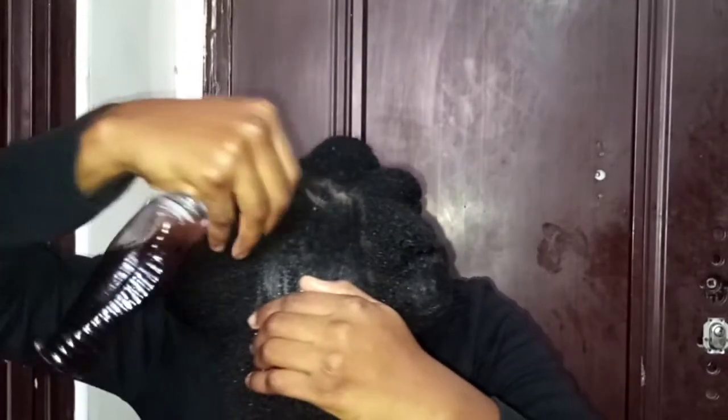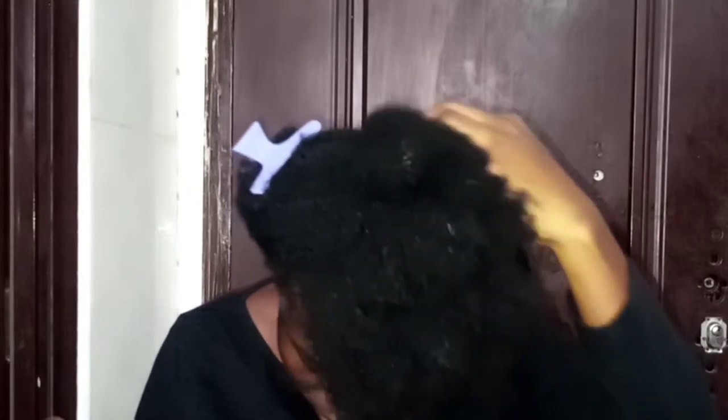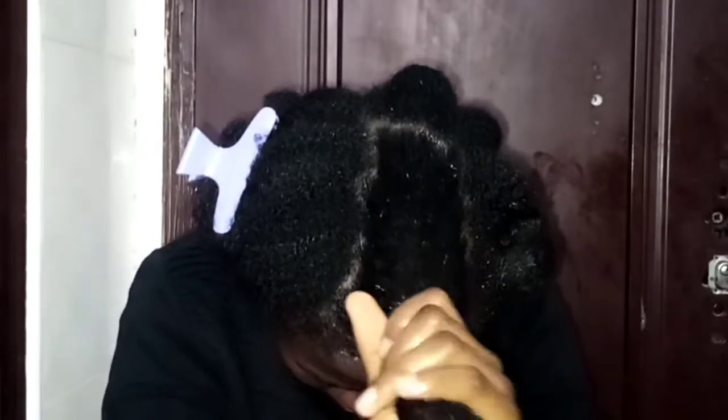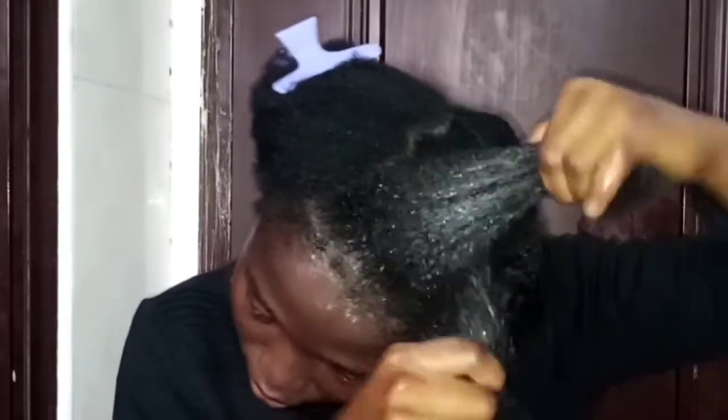This is how I like to massage my hair. I have that massaging brush — I think I'll put a picture on screen — but I prefer using my hands to massage my hair; it feels better that way. So this is me spraying it all over my hair, and this is the motion I was talking about that helps to trap the moisture in my hair.